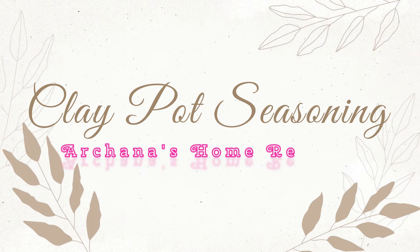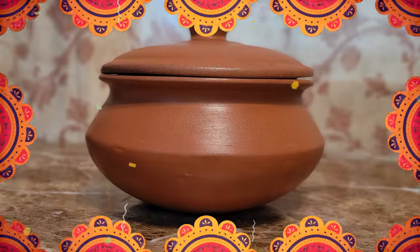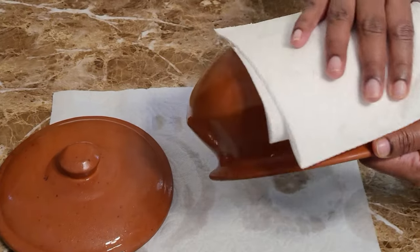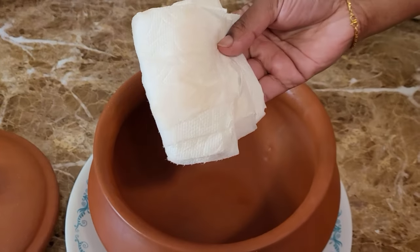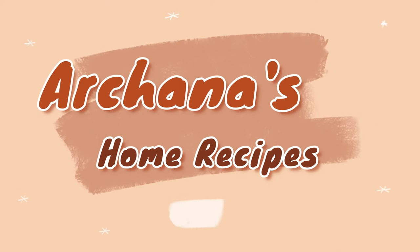Hello everyone, welcome to Archana's Home Recipes. In this video we are going to see how to season a clay pot. Around the world, different cultures have different techniques of cooking food in clay pots, but seasoning is important to prevent cracking when exposed to high heat. There are no toxic materials or chemicals in the making of these cookwares, so it is eco-friendly and safe to use. The taste is also earthy and it is ancient cooking.